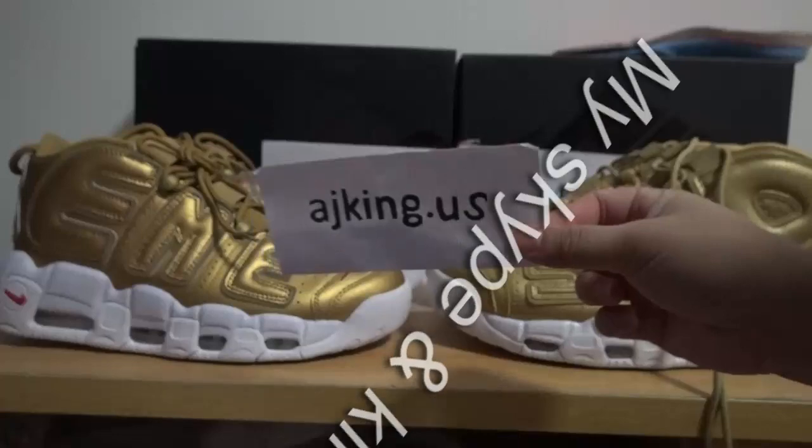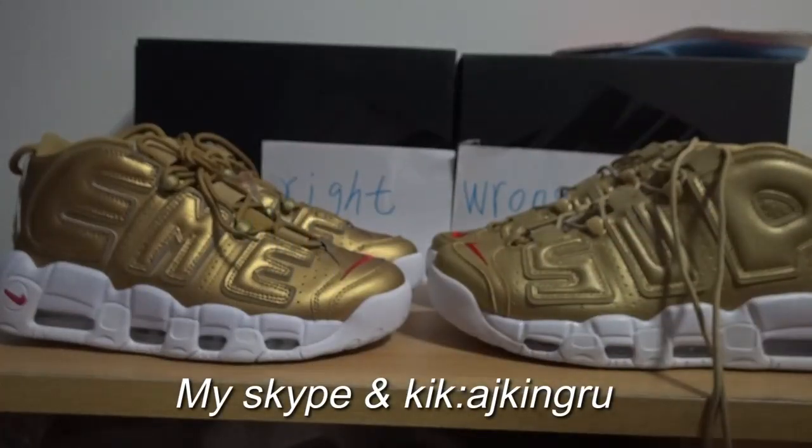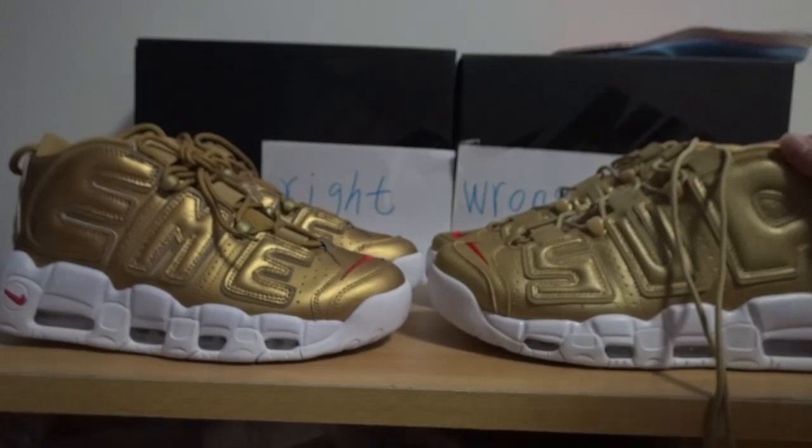Hi YouTube. This is my website AJ Kingdom US. In this video, I will show you the right version and the round version, all for Supreme NL Optimal Gold.